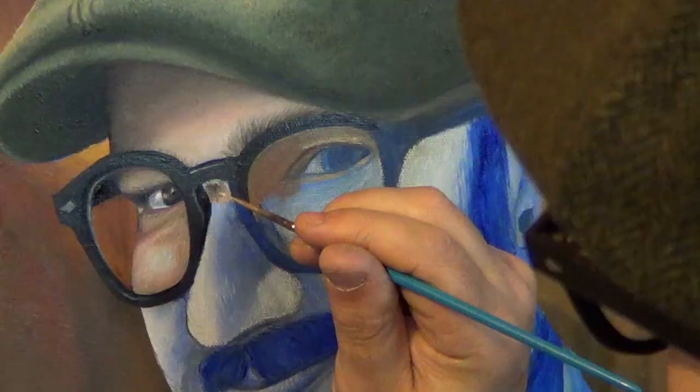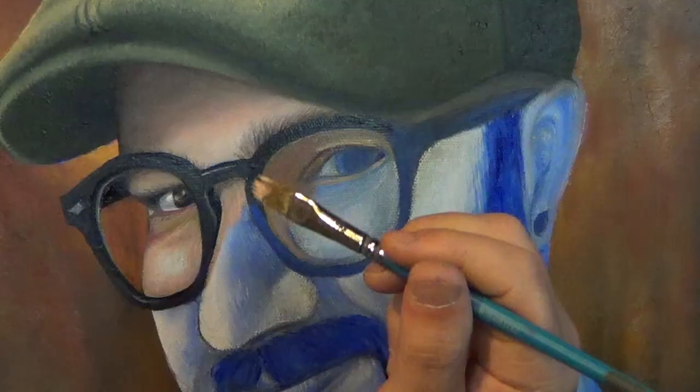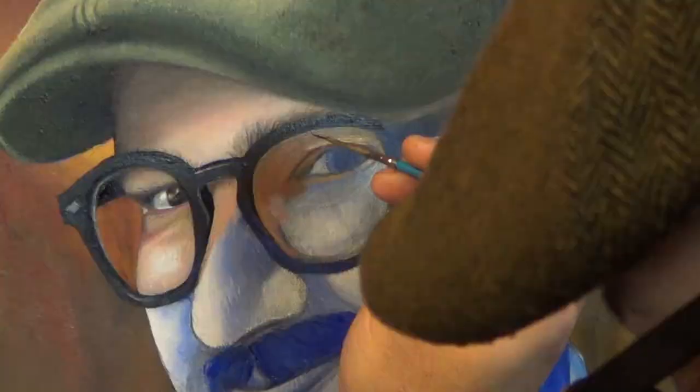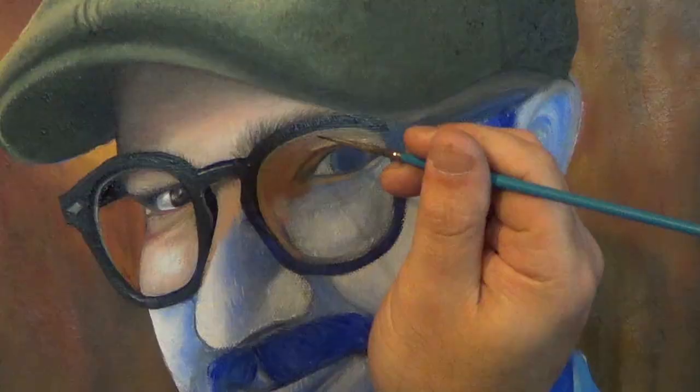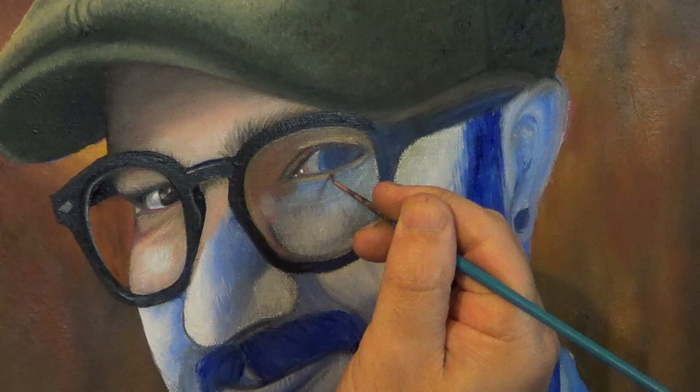In my reference photo the glasses are casting a shadow on my face, so I'm making sure I add this in for a more realistic effect. That little corner of the eye is really fun to paint. I always use a lot of Indian Red at first, and then I do highlights with titanium white by just dabbing it on. That gives a good contrast of white and red and makes it look like it's wet.